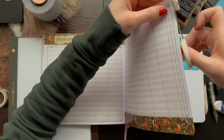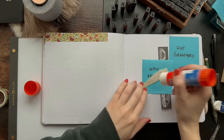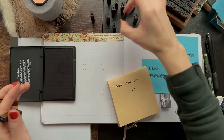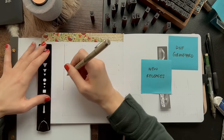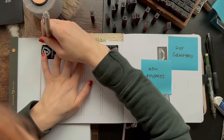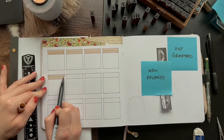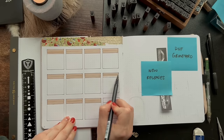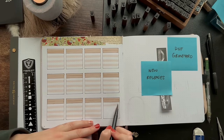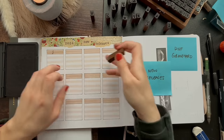Moving on to the last two spreads of this setup — we have my 2024 new releases spread. I thought it was a great idea, but when I filled out the dates of the books I'm looking forward to this year, I only had two books. A lot of books also aren't announced until a couple of months before they're released, so maybe I'll have more added soon. The two books I did add were Funny Story by Emily Henry and Just for the Summer by Abby Jimenez, both coming out in April.